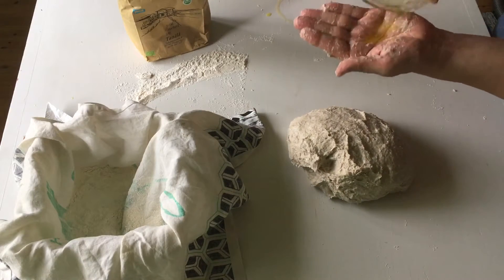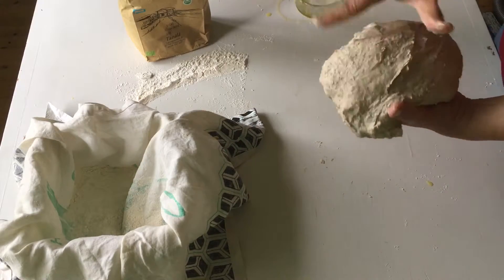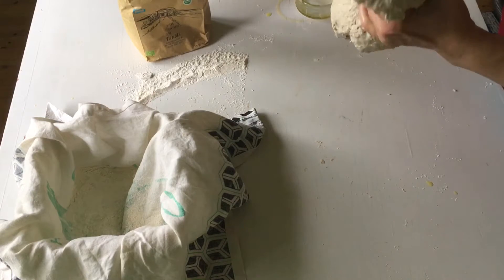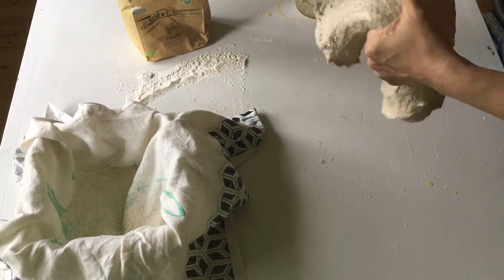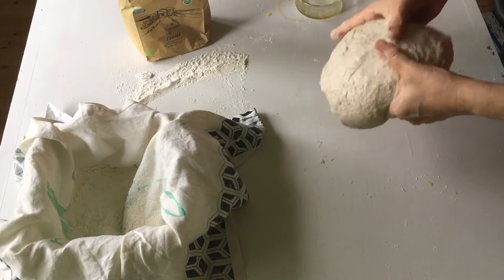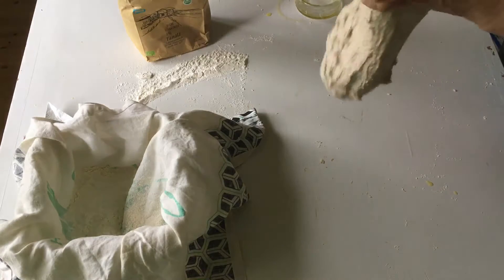It's a bit sticky here. I have some oil on my hands. A little bit more stretching and folding — and the other way, but in the same direction, folding inside all the time.